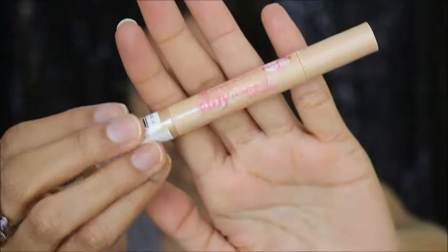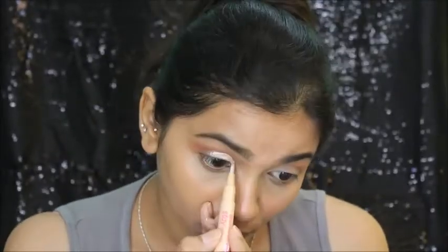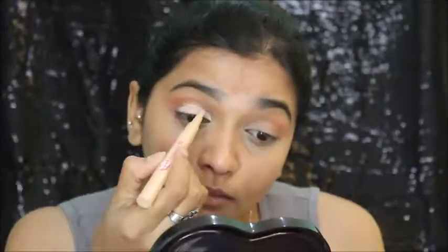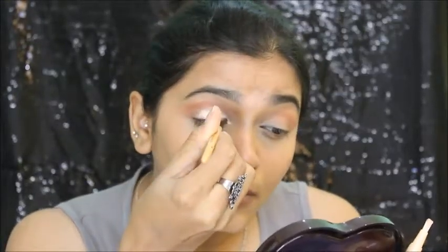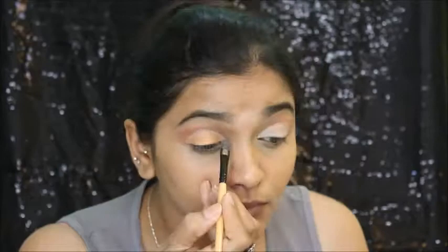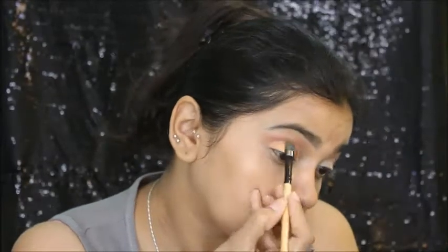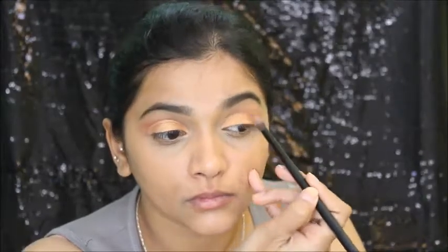Then I'm taking this Essence concealer for cutting my crease. It may look difficult but trust me, this makeup look is very easy. I'm cutting my crease like that. Then I'm going to fill it with the golden shade. And then I'm going to blend the golden with the crease color. This is very simple and we are done with this eye makeup.